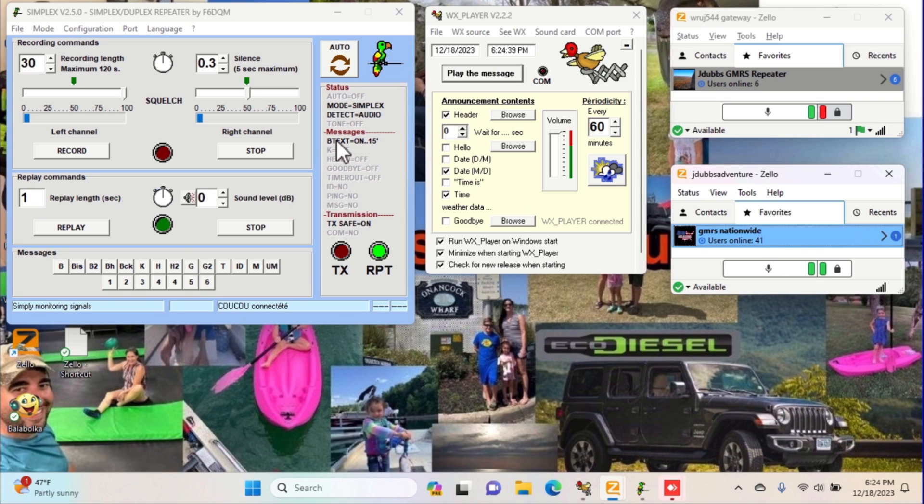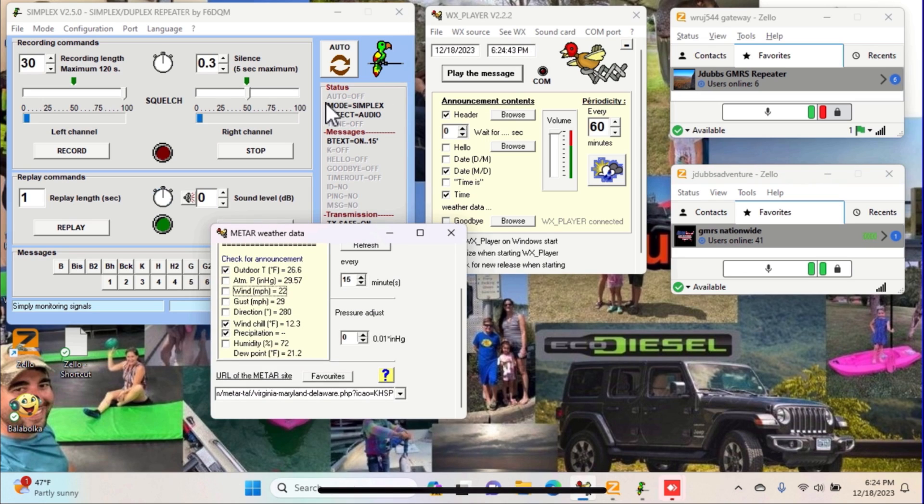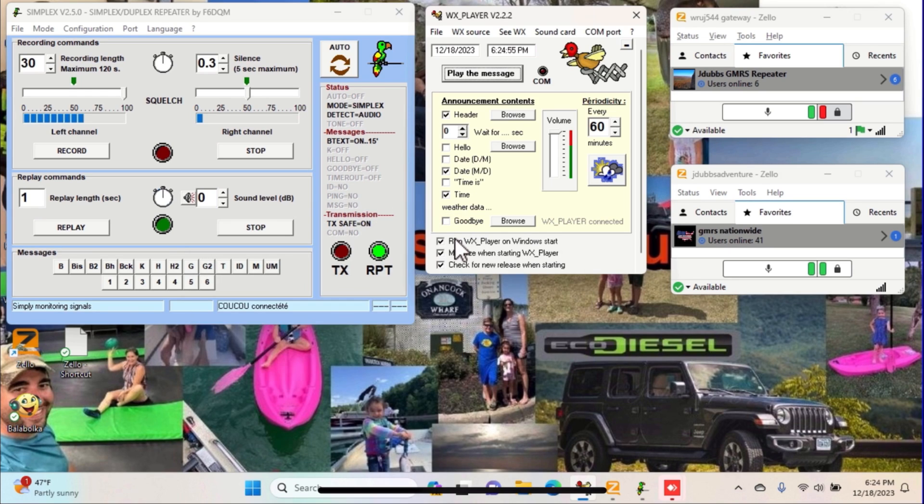So that's kind of how the software looks. You can come up here and click on it and set it to every 60 minutes to say the outdoor temperature, the wind chill, precipitation. It'll say that right up here — your beacons and stuff like that. A lot of stuff you can do with these programs, pretty simple to use.